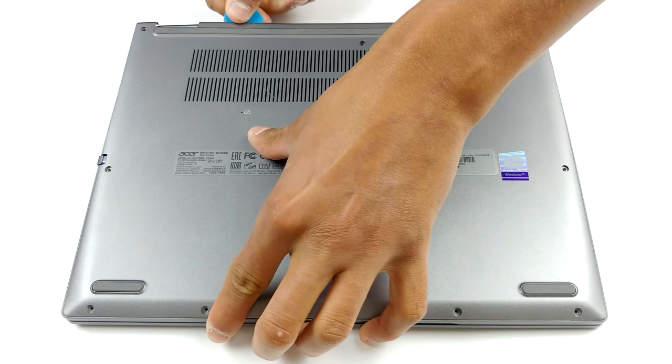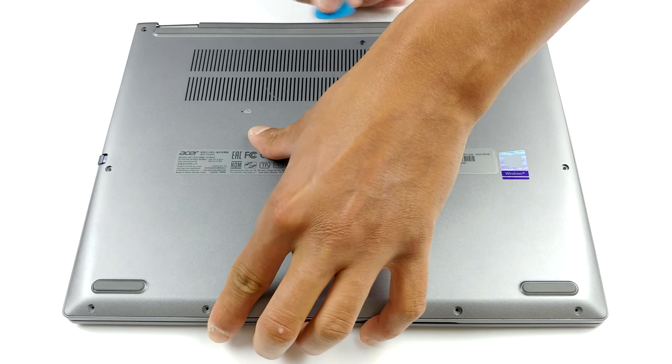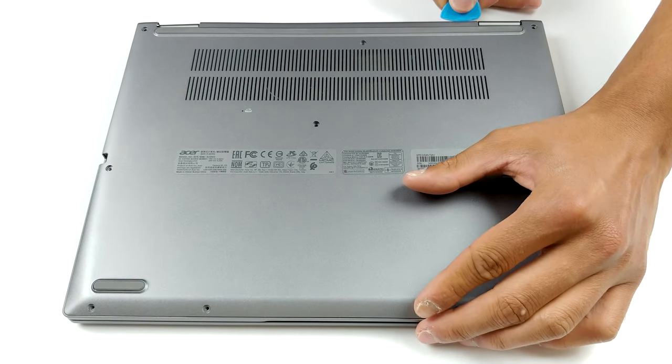For your inconvenience, Acer uses 10 Torx head screws to attach the bottom panel of this device to its chassis. After you find the appropriate screwdriver and undo the screws, you need to pry the plate away with a plastic tool.